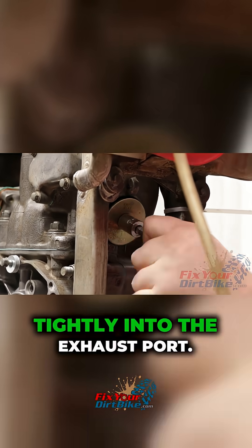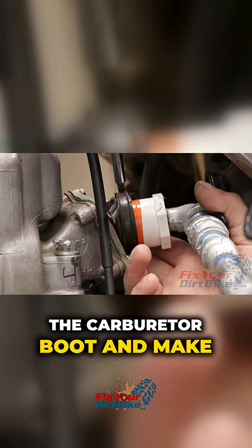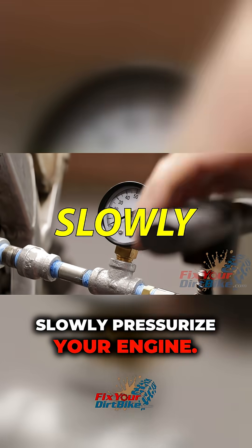Install your expansion plug tightly into the exhaust port. Attach your leak down tester to the carburetor boot and make sure the clamp is tight. Slowly pressurize your engine.